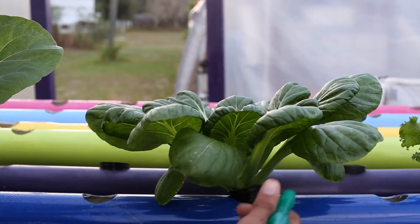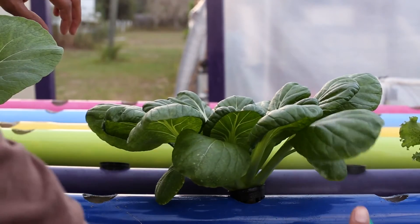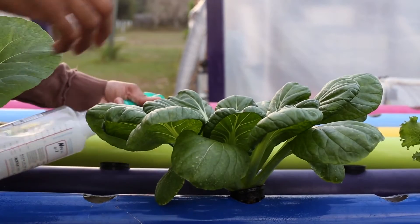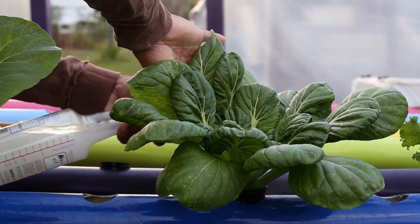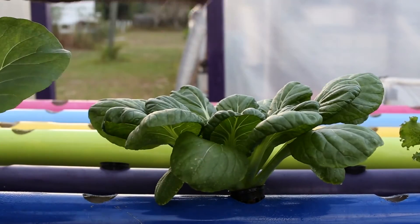Now here I'm spraying the last round of organic pesticide on the plant before the harvest. We're about 10 days out prior to harvest. So I'm going to go ahead and spray that and make sure no new pests come through and try to congregate on the plant and rip holes in it, because that's what they like to do at the last minute.